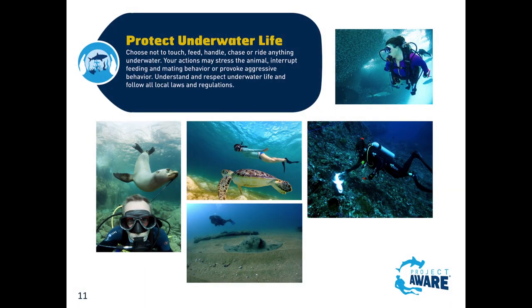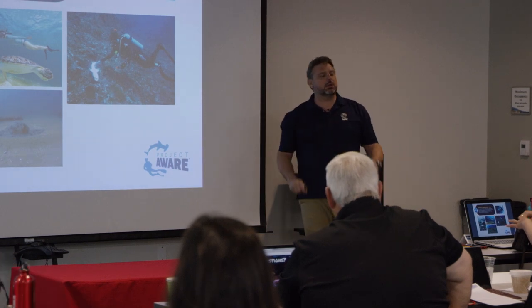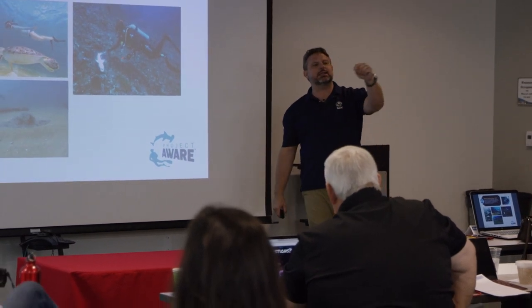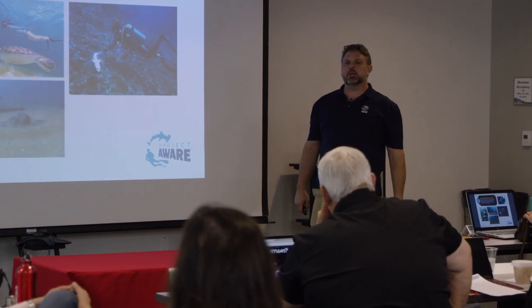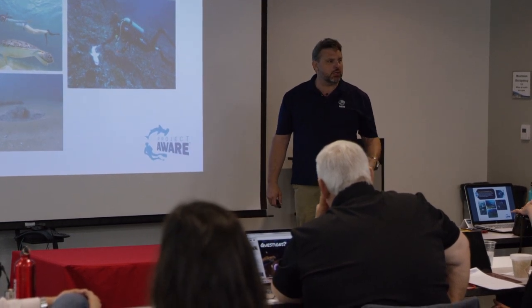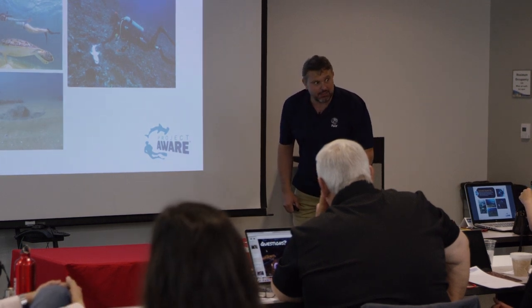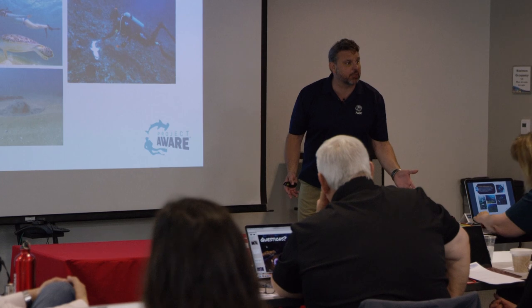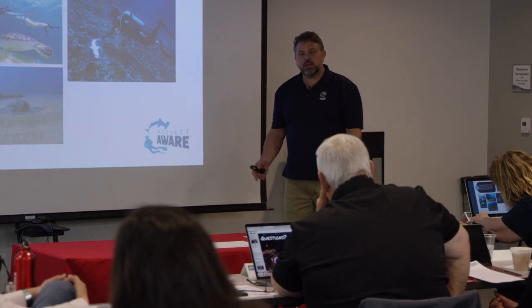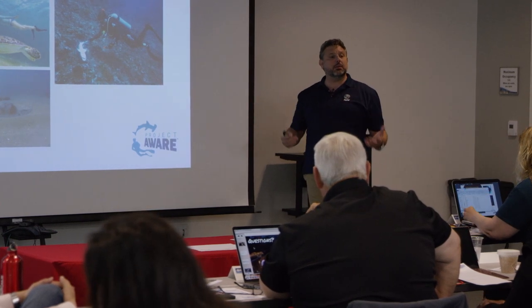Protect your underwater life - this again is that thing: everything underwater is alive until you touch it. Let them know. We love the turtle photo on Facebook, but where does the turtle go to breathe? Up. Where do we usually go to pet the turtle? Above it. First of all, you don't need to pet a turtle - it's not going to purr. Let that turtle be. Teach them: if they come to you, that's okay.